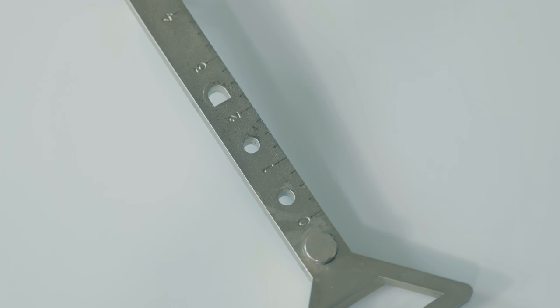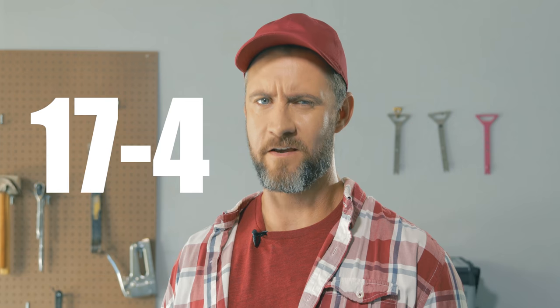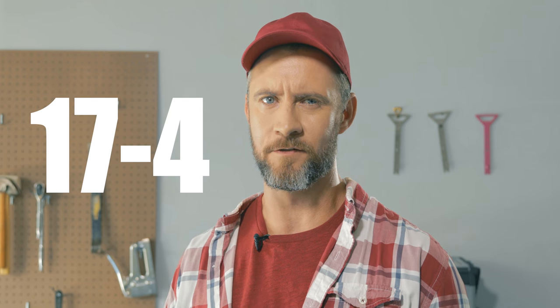Look what it found. The Brim Tool is the manliest multi-tool you'll ever own because it's forged from a single solid 17-4 piece of steel. Sexy. Now the Brim Tool can help you find other studs too.